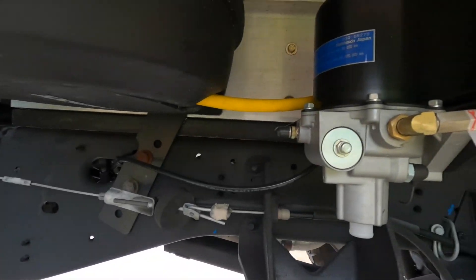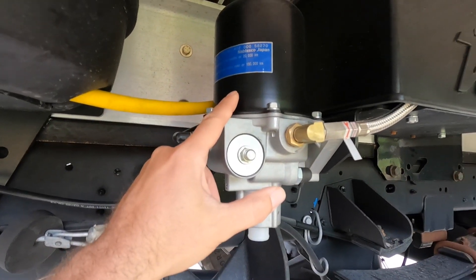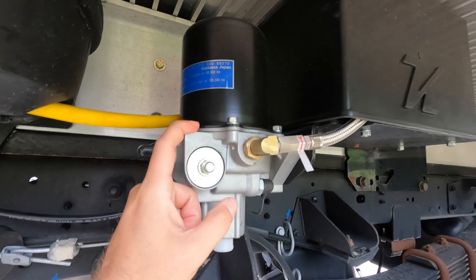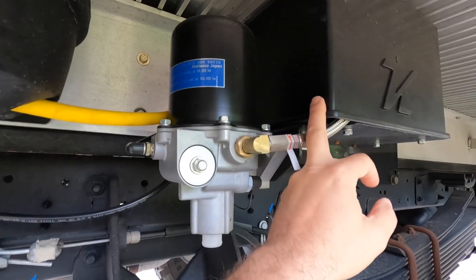I'm here underneath the truck and I'm going to show you what comes with the two-link and everything that I ordered directly through Kelderman. Again, everything's on their website, kelderman.com. So here's what I got — here's the air dryer right here, and this is going to prolong the air compressor, which is in this box.